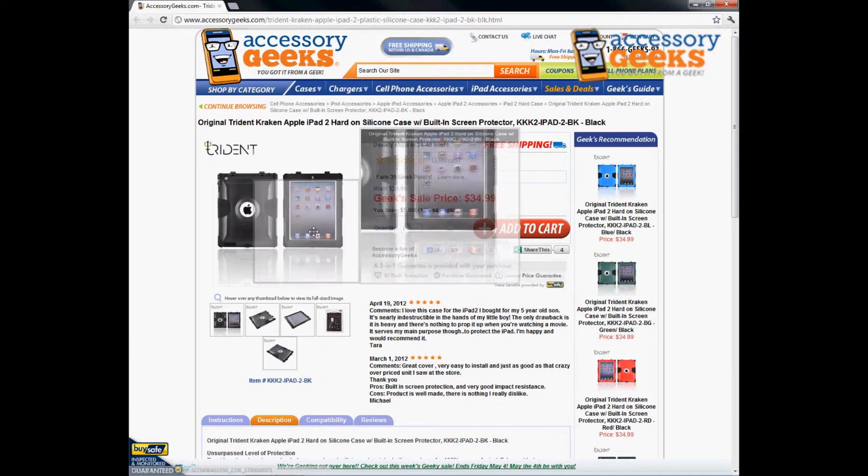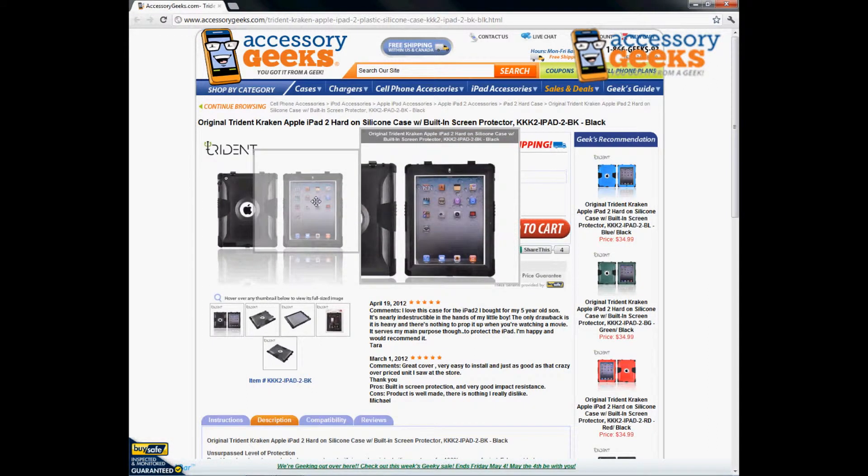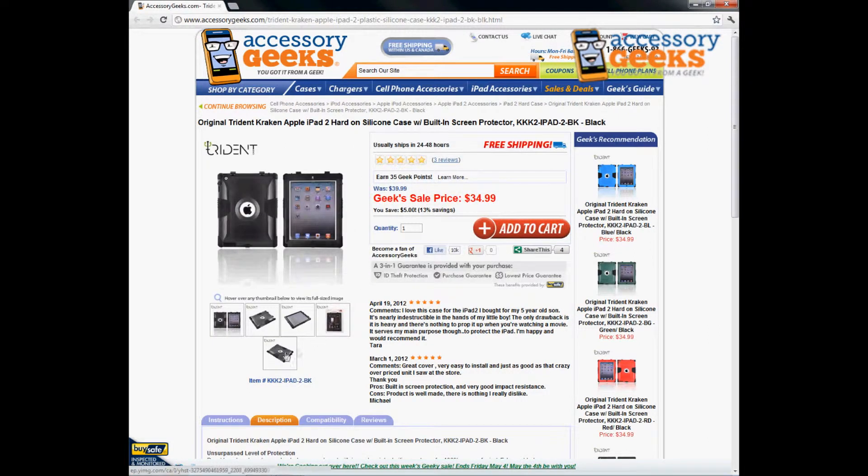It has the built-in screen protector, so you do not need to apply a separate screen protector film — you don't have to worry about bubbles or anything like that. It's completely built in, so you don't have to worry about applying anything.